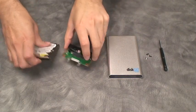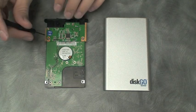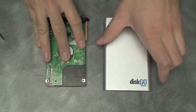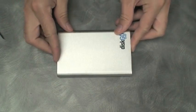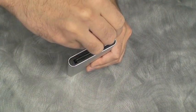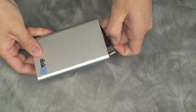First, connect the hard drive to the PCB of the enclosure. Next, use the supplied screws and screwdriver to secure the PCB to the hard drive and then insert it into the enclosure. Finally, use the remaining screws to attach the PCB to the enclosure, and you have a fully functional portable hard drive to back up your important files to.